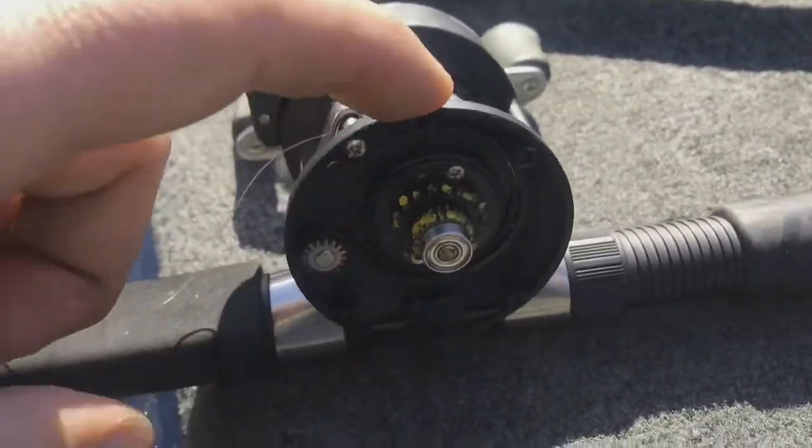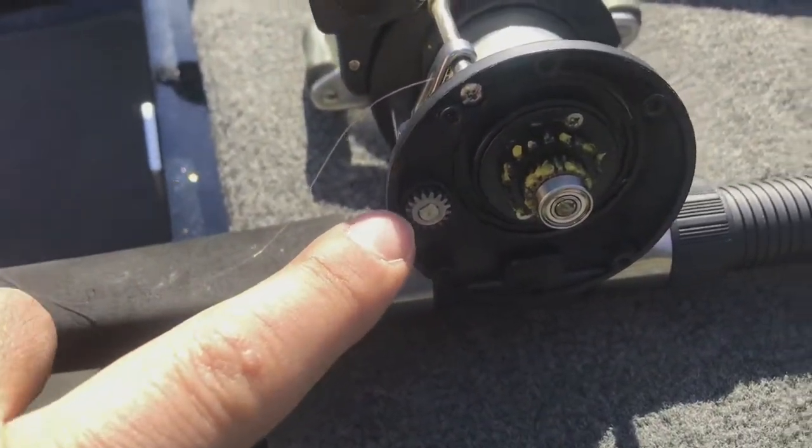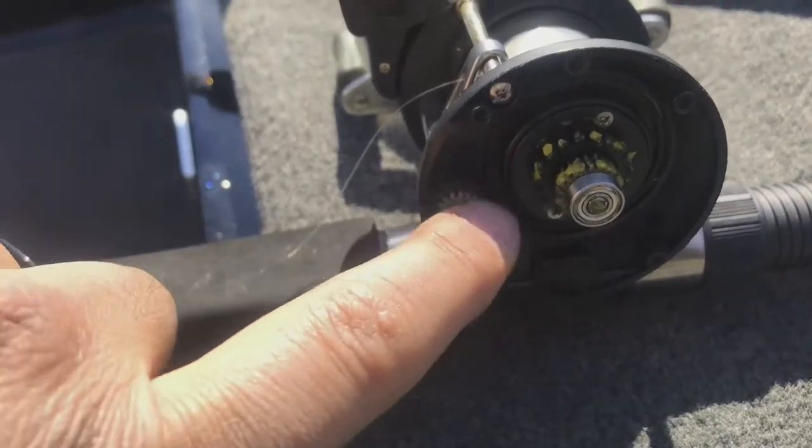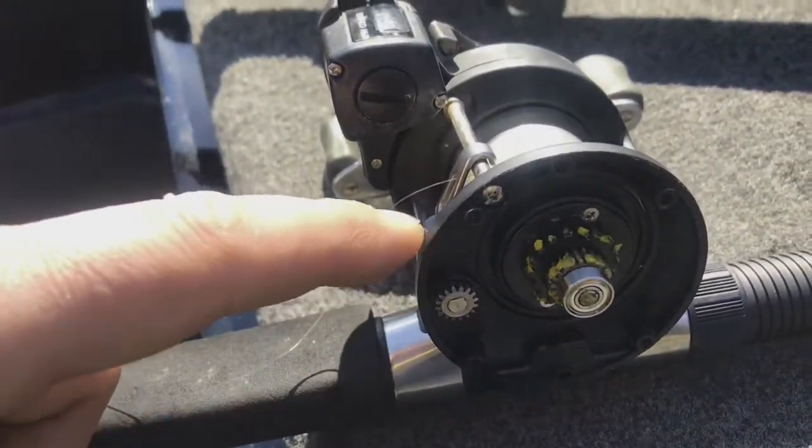Now we've got it installed. When you go to put the outer cover on, you may need to turn the reel a little bit in order to get the gears lined up again. Make sure you lube this sprocket here as well — that does your line leveler.